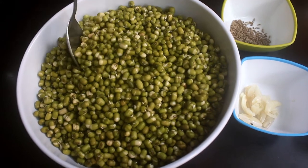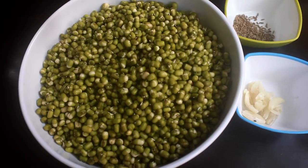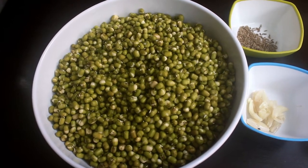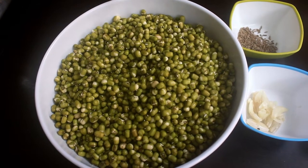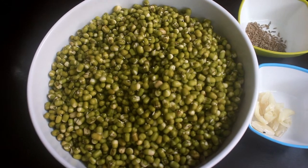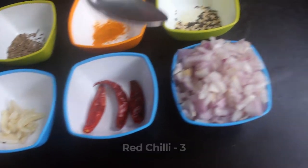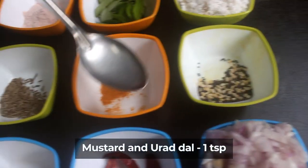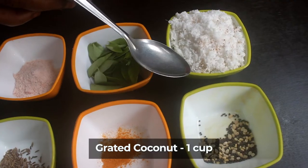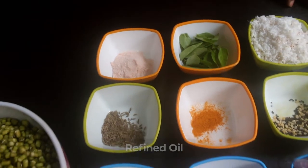The ingredients for this soup — the soup is light and very warm. Now this is the soup.